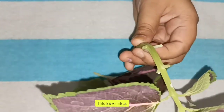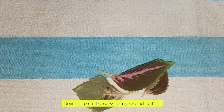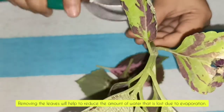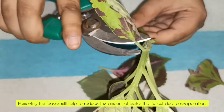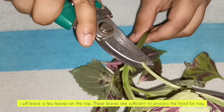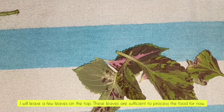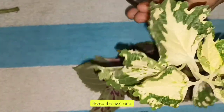This looks nice. Now I will prune the leaves of my second cutting. Removing the leaves will help to reduce the amount of water that is lost due to evaporation. I will leave a few leaves on the top — these leaves are sufficient to process the food for now.